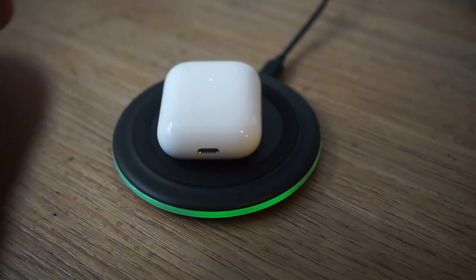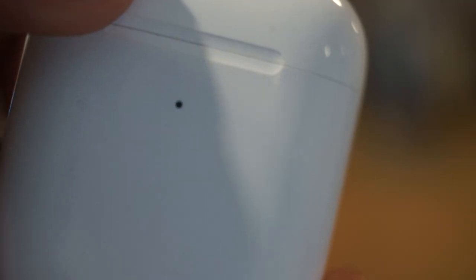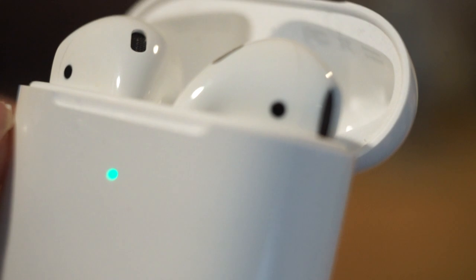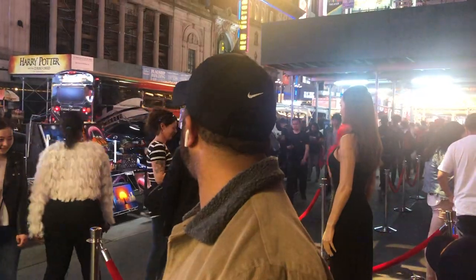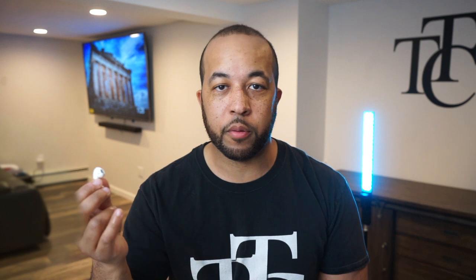Sound-wise on the AirPod 2s, the bass is very punchy and the mids and highs are adequate. If you've had any Apple AirPods before, they pretty much all sound the same — the sound quality is good. There's an onboard accelerometer that can detect when you take the AirPod in or out of your ear; when you take it out it will pause the music automatically, and when you put it back in it will resume playback, which is pretty cool.